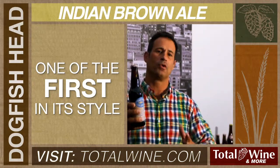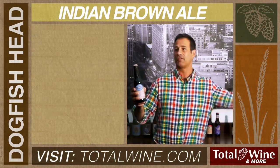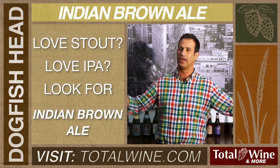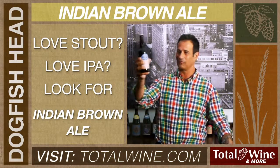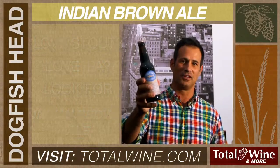It has some dry hopping to it, not quite as hoppy as our 60 or 90 minute. So if you love a stout and you love an IPA and you want to try something that exists kind of perfectly in between those, look for Dogfish Head Indian Brown Ale. Cheers.